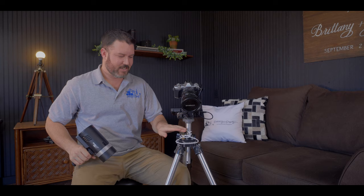Either way, Flashpoint — the 300 Pro, I believe it's called. Flashpoint 300 Pro. That's what I'm rocking with right now, as you can see right here on the front.